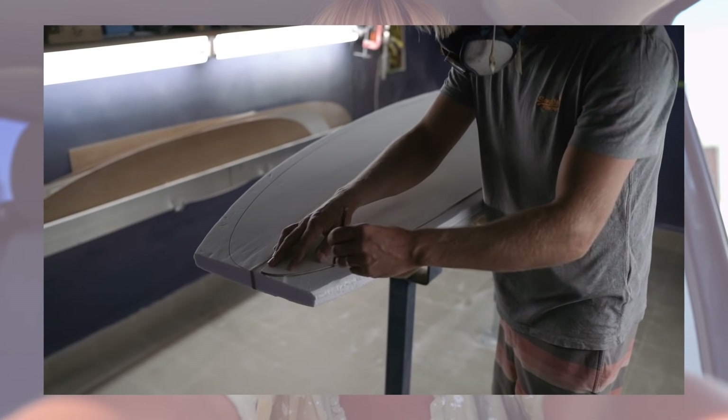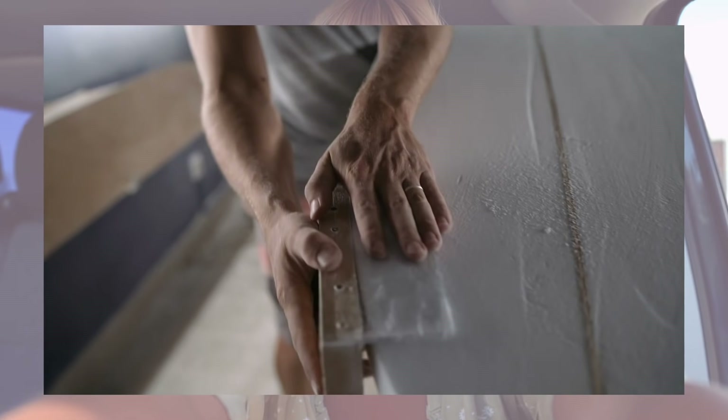Remember how last time I showed you my new surfboard getting shaved? Today I am off to watch it get laminated, which is a very important part because it took me really long to decide on the color. If you've followed me on Instagram you might have seen the boards I already have — one is peach orange and the other is pink. They're both really pretty and I was having a hard time deciding on this one.